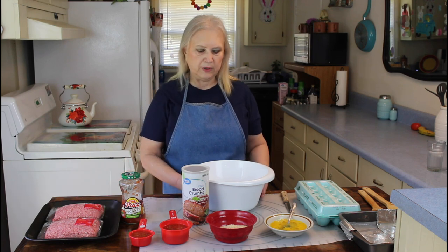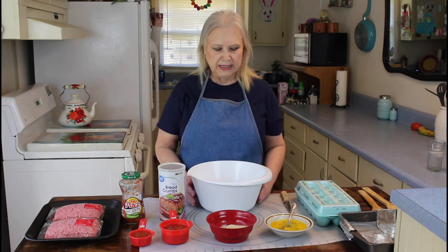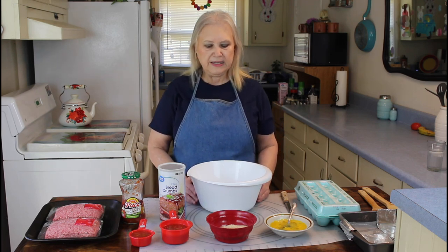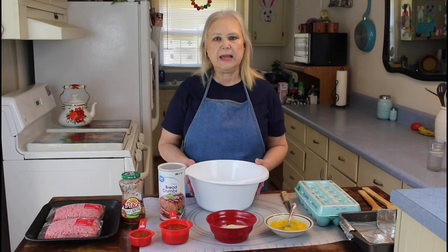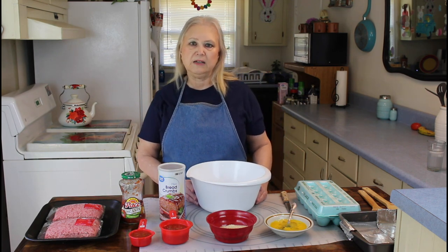This meatloaf will cook about an hour and a half at 350. I've made this meatloaf before, and I also have another one called Exceptionally Good Meatloaf — we'll leave a link in the description below if you want to check that one out also.